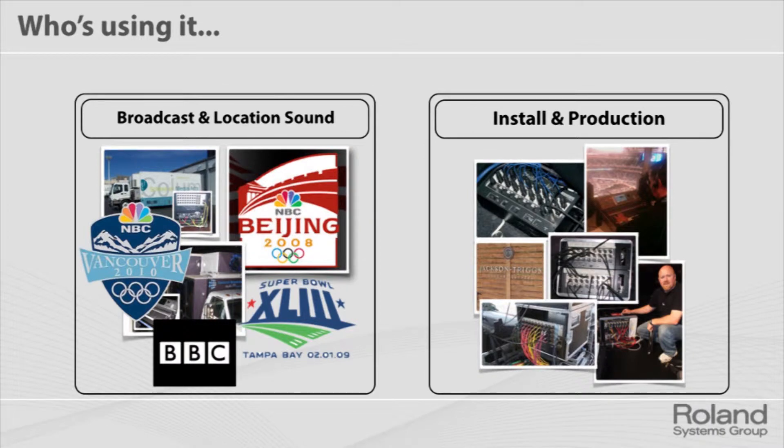The snake part alone is being used all over the world — some very high-end names, a number of past Olympics, Super Bowls, BBC in the UK, all around Europe, as well as installation and production. The number one reason people like it is sound quality — that conversion, those preamps that take the analog signal and convert it to a digital signal. It's very good, very low noise floor, great headroom.